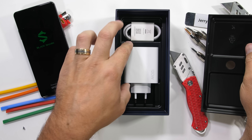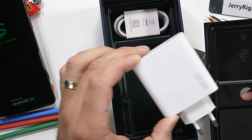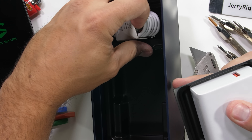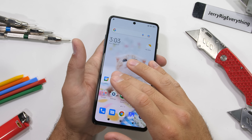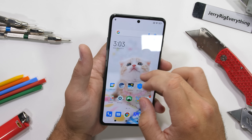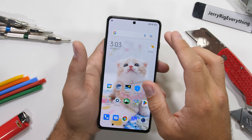Inside the box is where we find the second secret: a massive 120-watt fast charger, which according to Black Shark can get us from 0 to 100% in just 15 minutes. Obviously we'll have to put that to the test. Also, I did check the wallpaper options and this was legit the best one, so we're rolling with it.